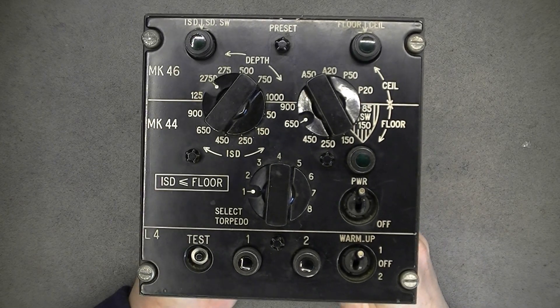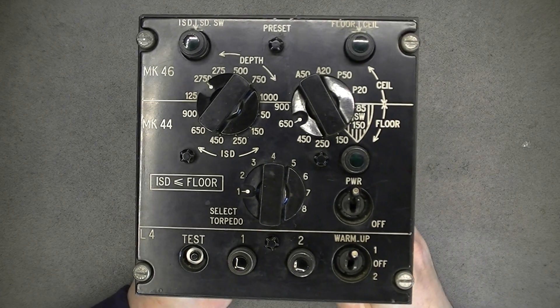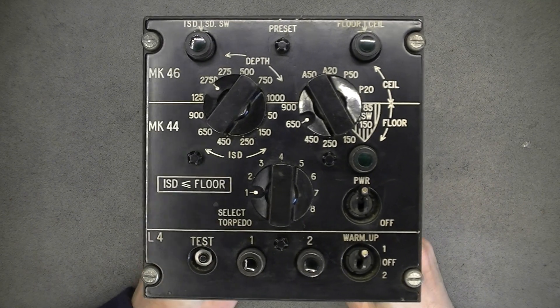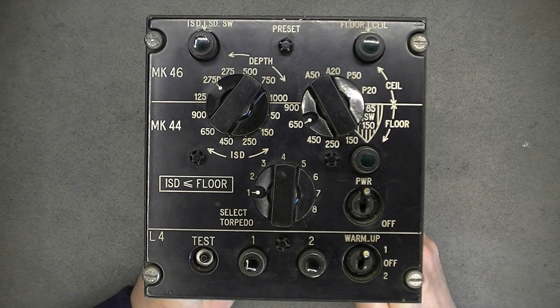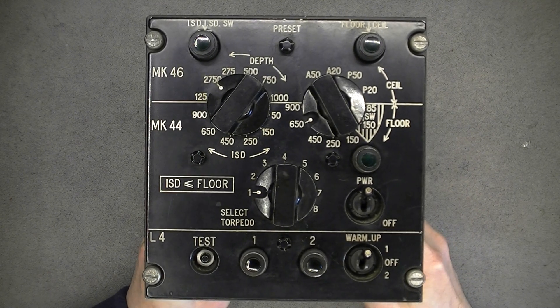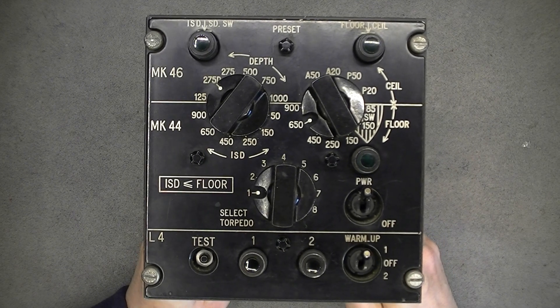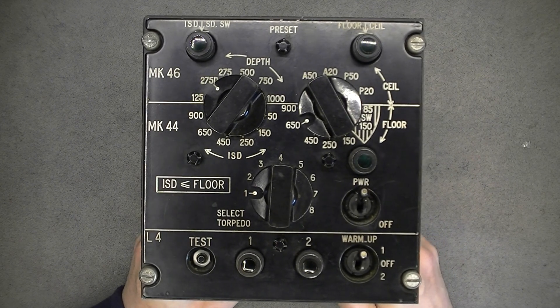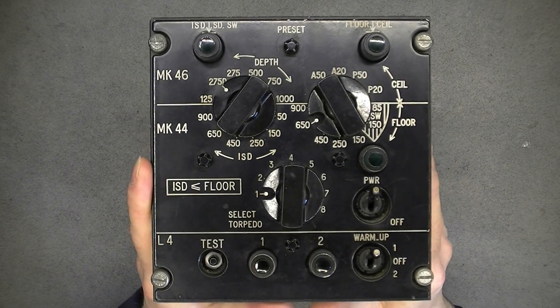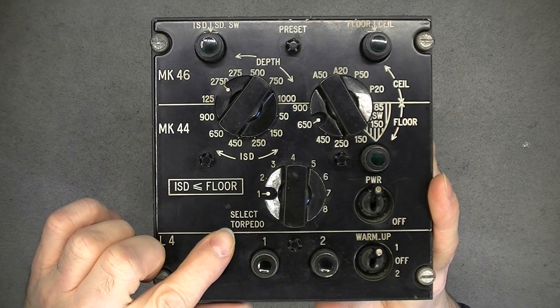Hi, today a look and teardown of this thing. It is a control panel out of a Breguet Atlantic aircraft. It is the anti-submarine warfare aircraft of the French Navy and Air Force. It is from the middle 1960s, and this particular panel is for setting the parameters of torpedoes.